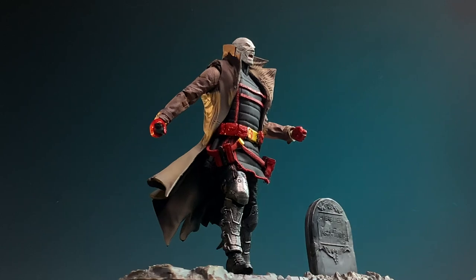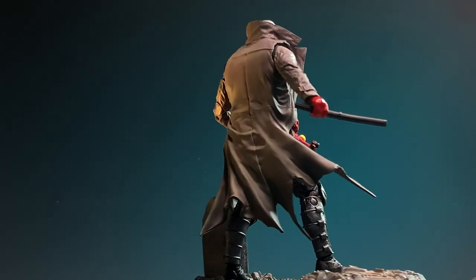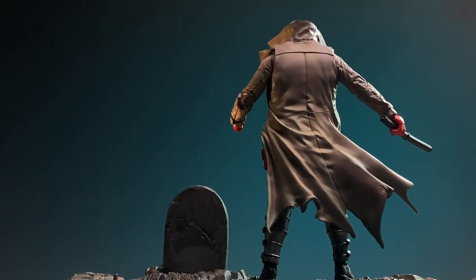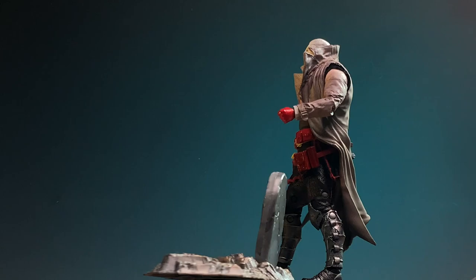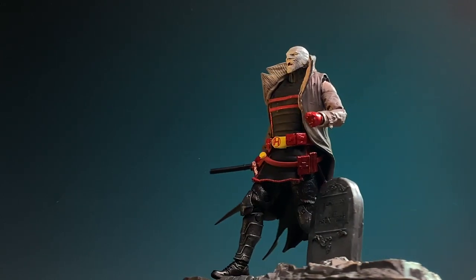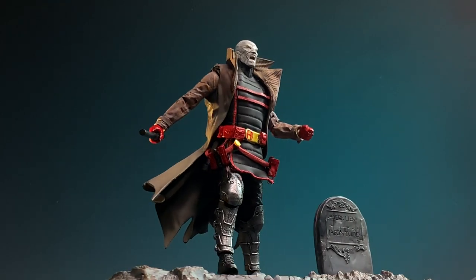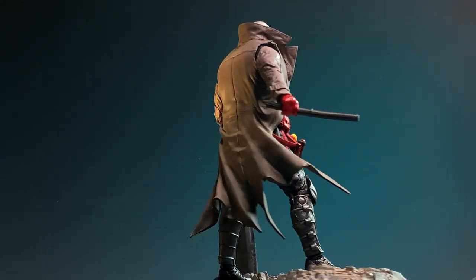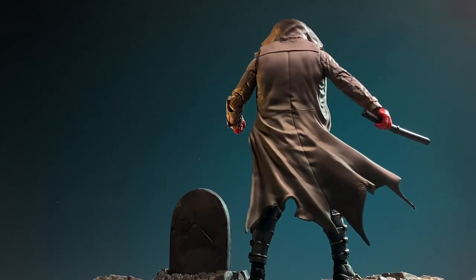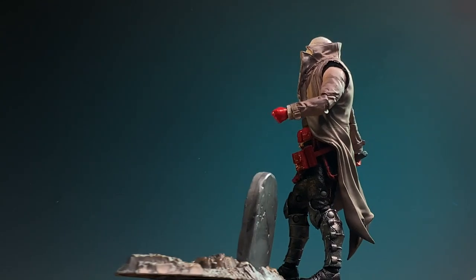If you have the Batman Hush 2-Pack, then you definitely recognized the diorama in the intro. I've seen a few of this figure already customized with the coat that it comes with — split open — and it works just fine. But I wanted to go just a bit further. I really wanted a Hush figure the way it's depicted in the comics, with the tunic and the coat that's open. So I did my own take on it. Let me show you what I did.